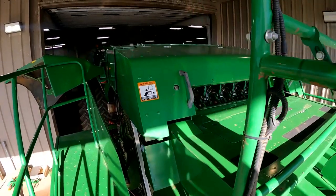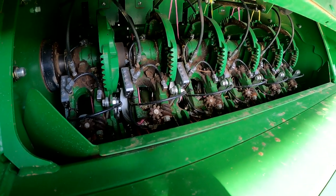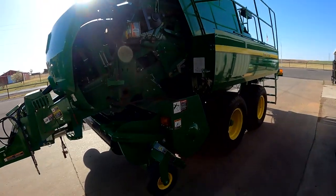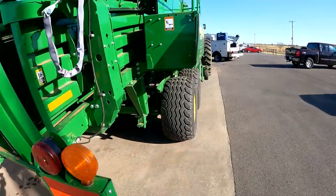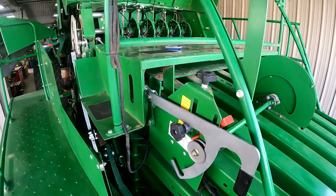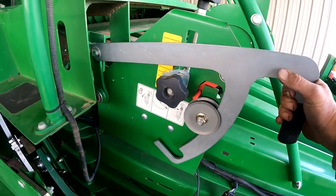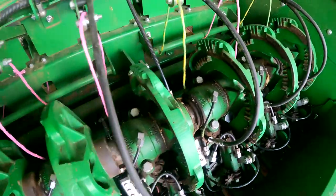When we get done with that we'll go over some tips on the knotter system and show you a few quick tips about the knotters on the L340. We'll also take a look at this L341, a new baler that'll be going out to the field and make some adjustments on it. Back on the L340, we've got our new selector arm installed — nice and tight, working smoothly — and the next thing we're going to do is make a few adjustments to our knotter system.